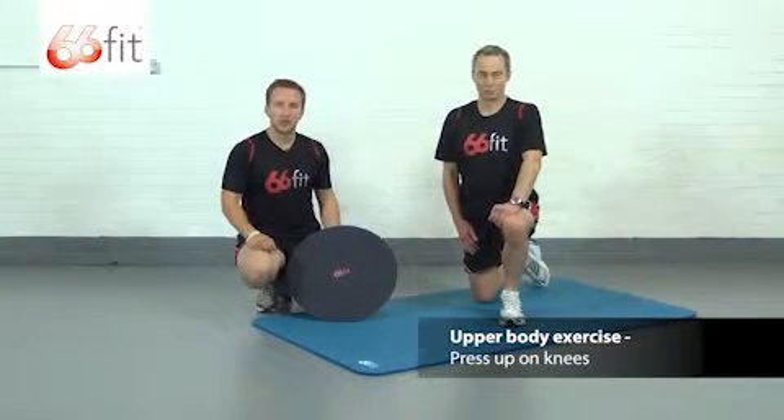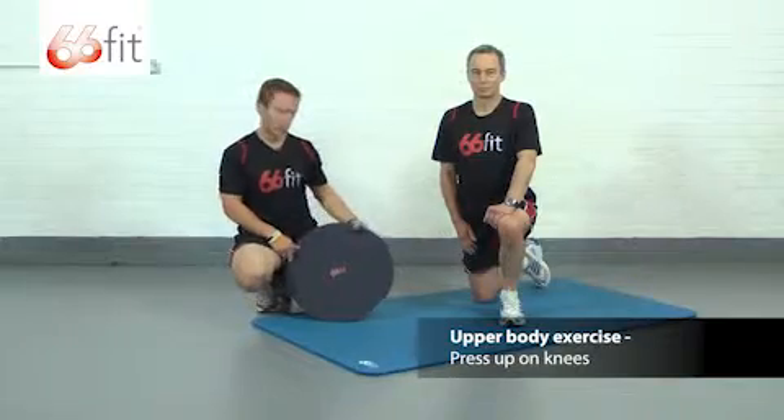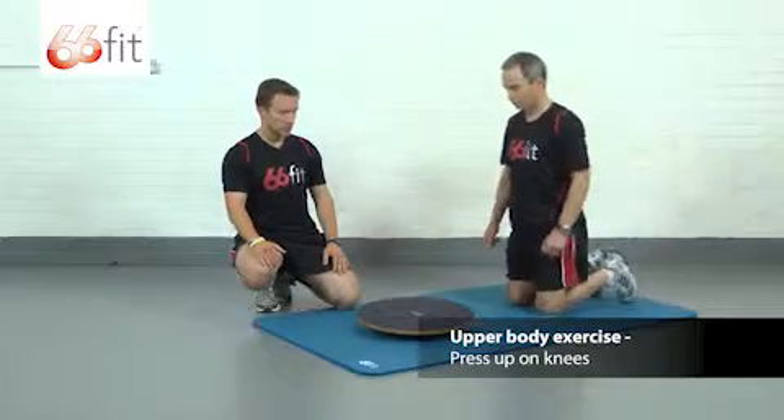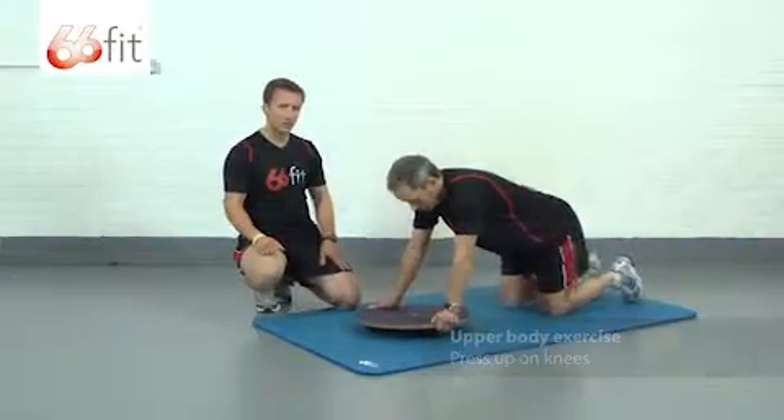Hi, I'm Sam and this is John, and we're going to show you how to perform an upper body exercise using the 66 Fit wobble board. This exercise is going to be a basic press-up. John is going to put both hands on the wobble board and his knees on the floor to start with.